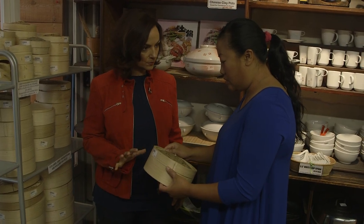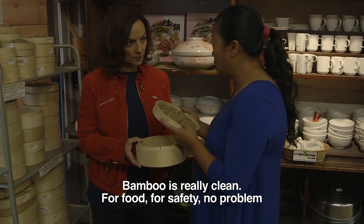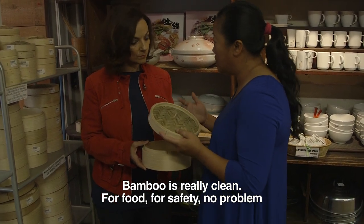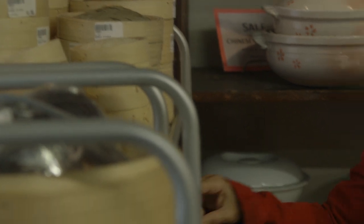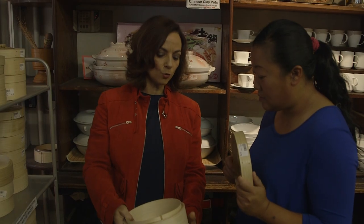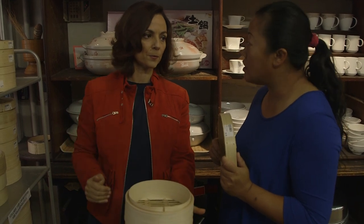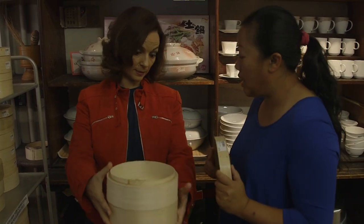That is a bamboo steamer. First of all, it's clean. Bamboo is really clean for food safety, no problem. In the restaurant, once you get it, it's stacked up like this. When you're steaming, do you always put just one at a time or can you stack them up? You can stack it up like that.